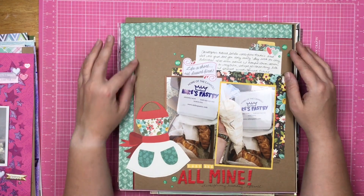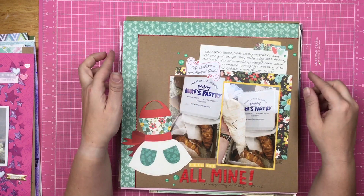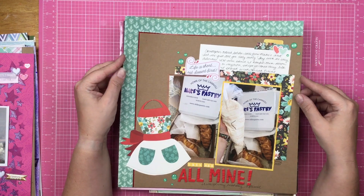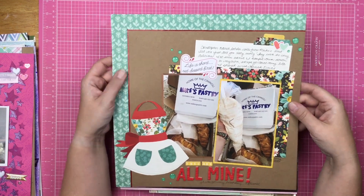This layout is one I created with my Love from Lizzie card kit. These are pastries that I got for my 40th birthday, and they are lobster rolls — and oh my goodness, they're the best.